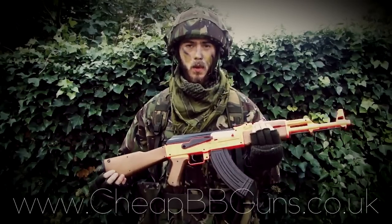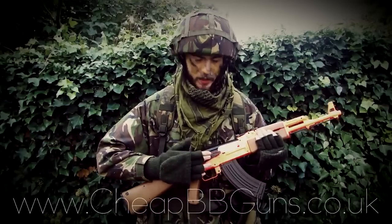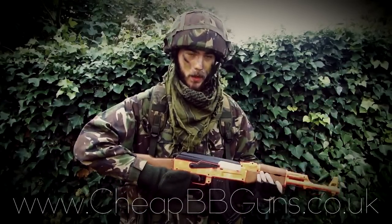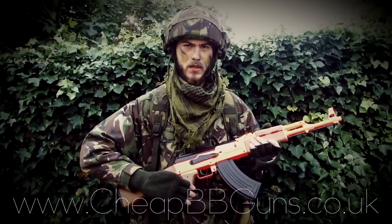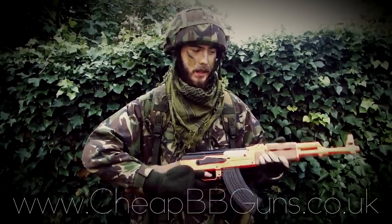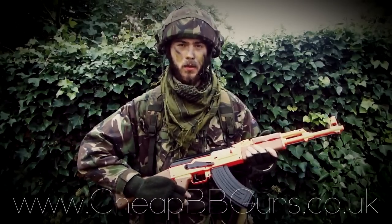This gun features a full working safety. The safety is simply located here. When the lever is all the way up, it's on safe and you cannot fire the weapon. When one notch down, it's on semi, meaning you can fire one BB at a time. And then when all the way down, that's full auto.